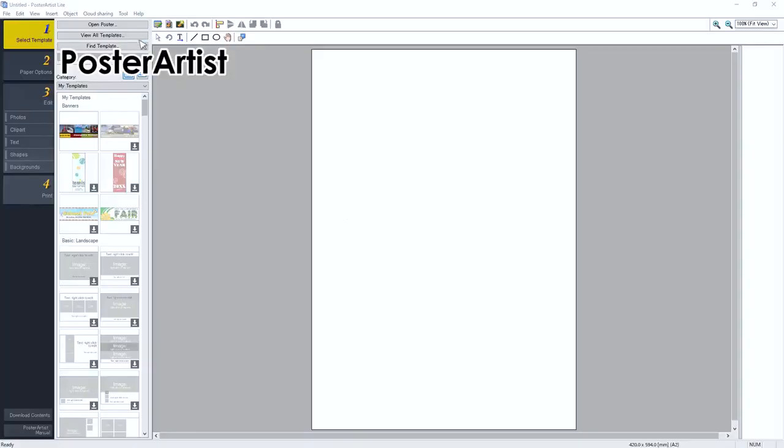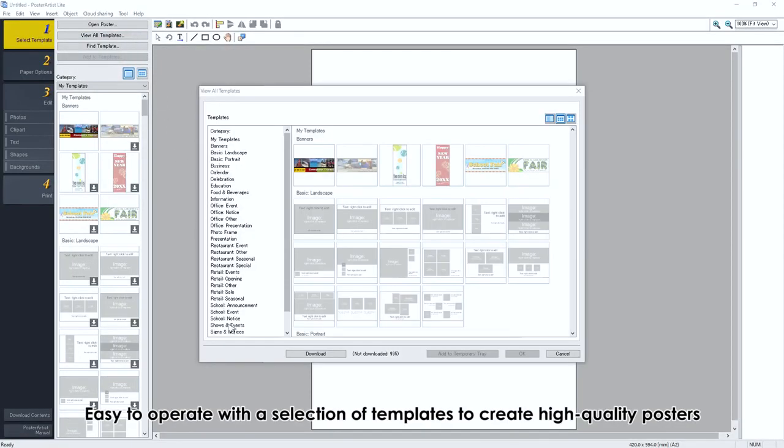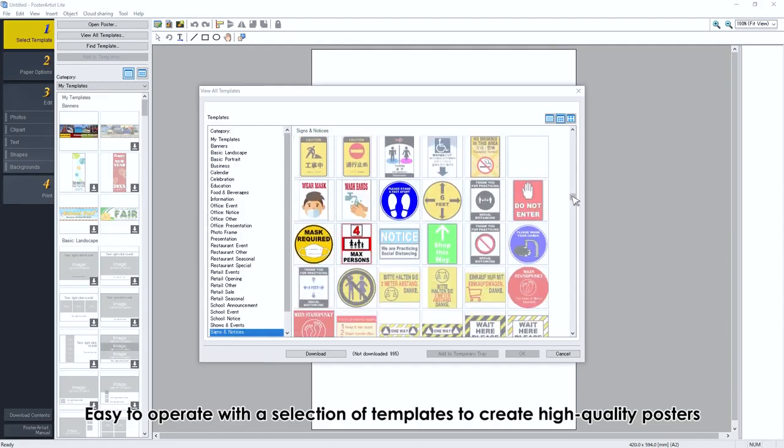Poster Artist: easy to operate with a selection of templates to create high-quality posters. A poster for every purpose.